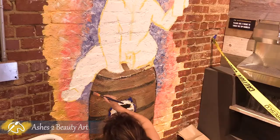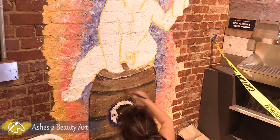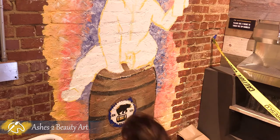Debbie took charge of the barrel and taproom logo, and she did an extraordinary job with the small details and texture of the wood.